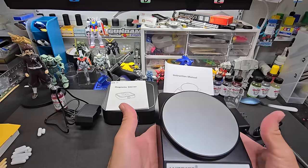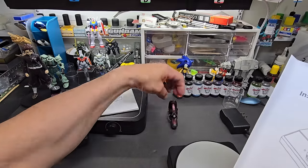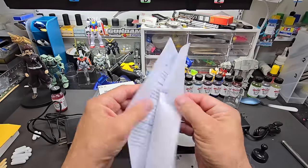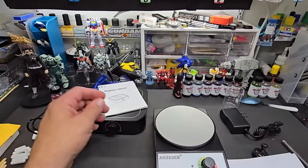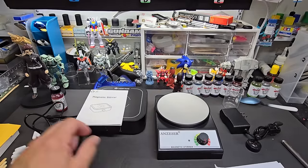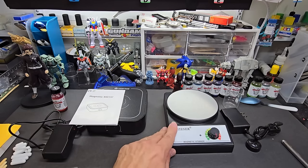The second one plugs in via a more traditional AC adapter. Checking the weight — this one is much heavier than the other. I lost my leg with my Nocturne Red on it. Alright, let me plug both of these in. There's not much in the manual — I'm going to pause the camera, plug them both in, and I'll be right back to start the testing.